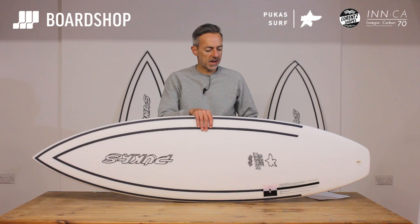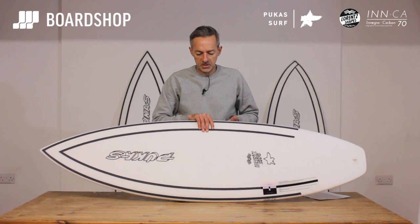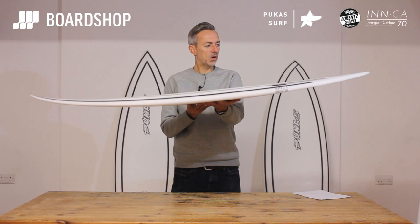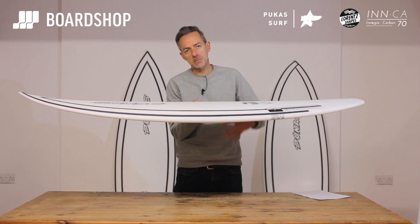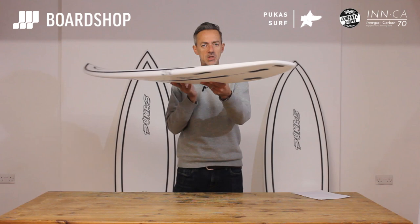What he's done with the Tasty Treat is get it built in the Inca Construction, but the board itself first. The Tasty was a performing shortboard. What he's done is flatten the rocker a little bit, move the wide point a little bit further forward, put some more meat through the front third of the board, especially under your chest, in the paddle zone to make it paddle and catch weaker waves a bit better. He's also flattened out the rocker and the tail a little bit so it carries some speed and feels more drivey in poorer waves.